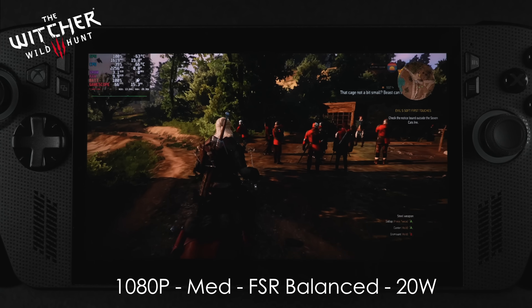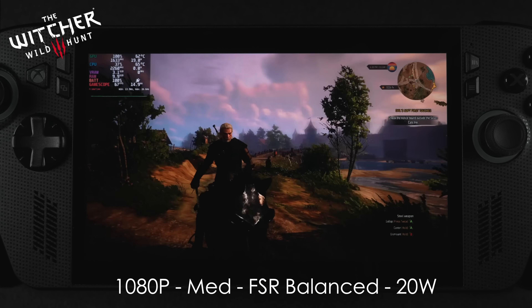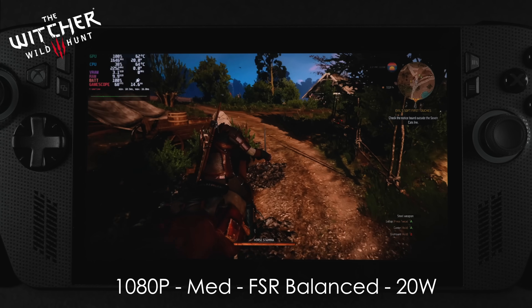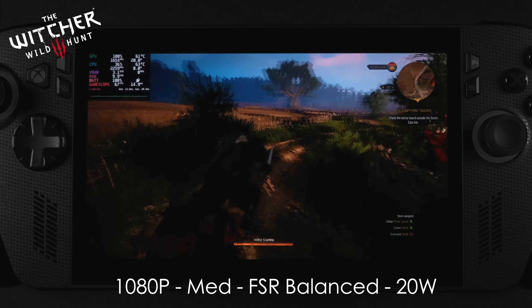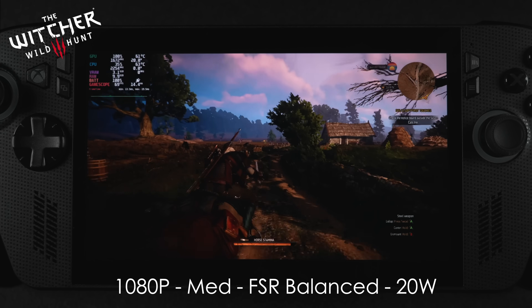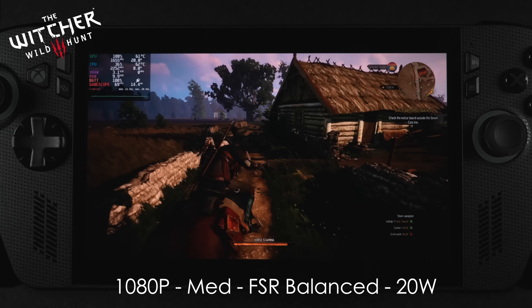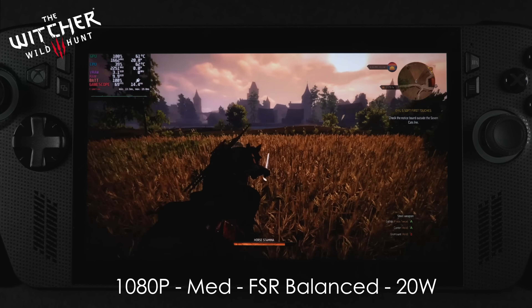Checking out The Witcher 3 at 1080p medium with FSR set to balance and a 20-watt TDP. When you boot this up on the Steam Deck, it uses dynamic resolution scaling with FPS set to 60. I've got that disabled here and I'm using force scaling with FSR set to balance. I did have to take the TDP up a bit to run this at 1080p, but it's really playable.